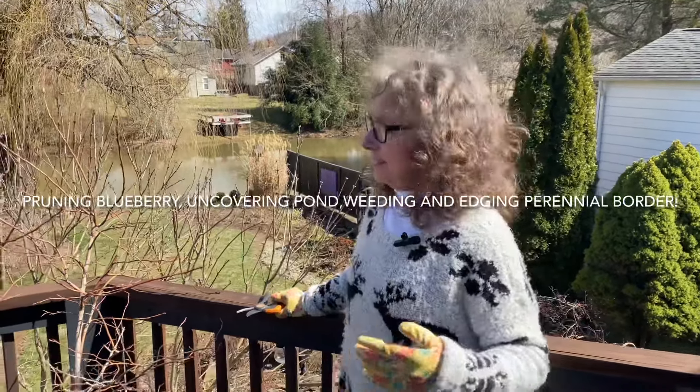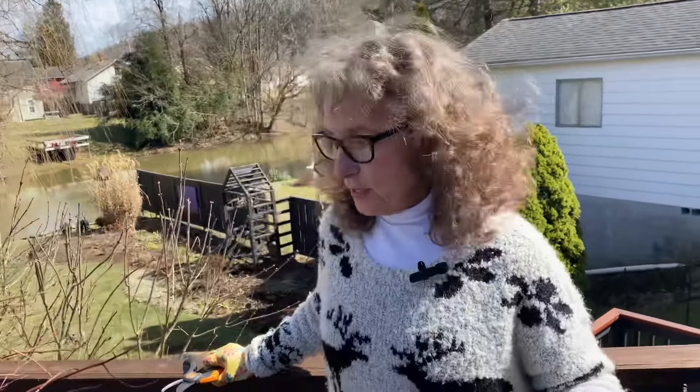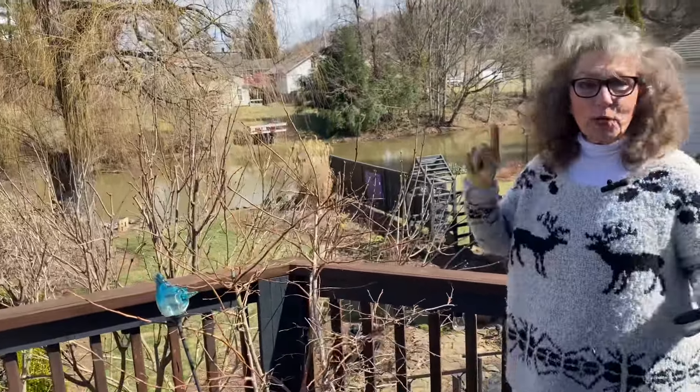Hey guys, we are on the deck. It's the first week of March and I'm still pruning. Today I'm going to be pruning my Draper blueberry.